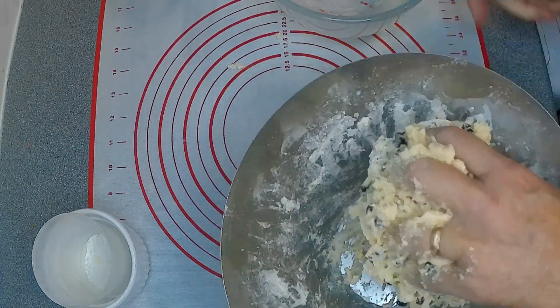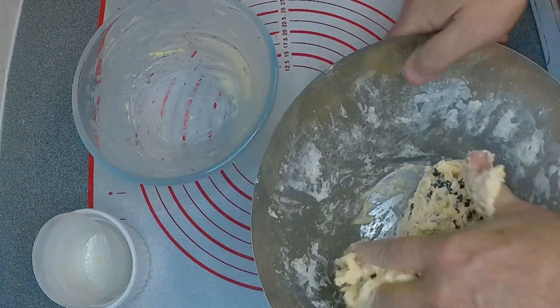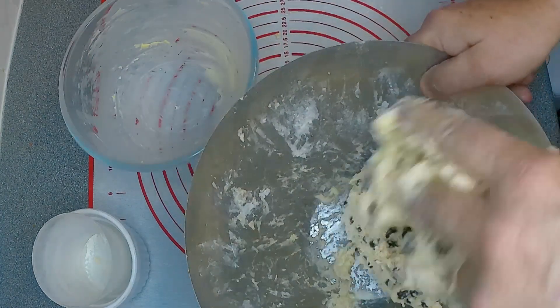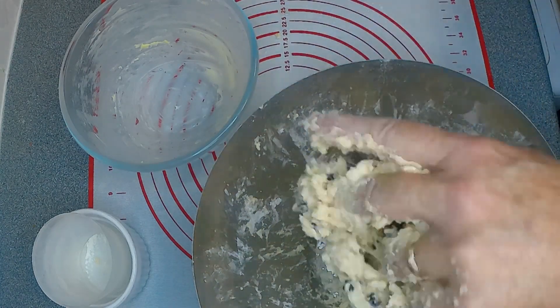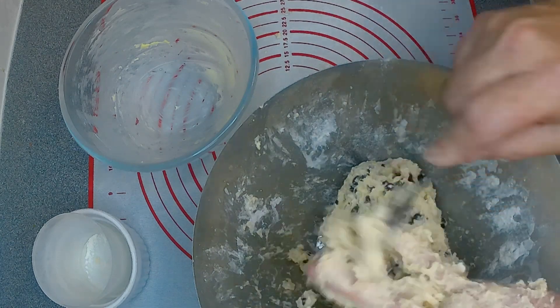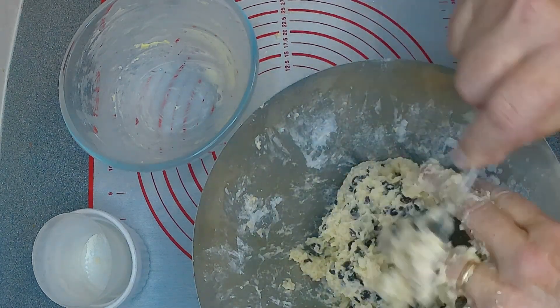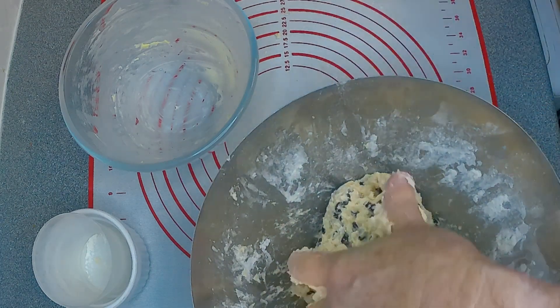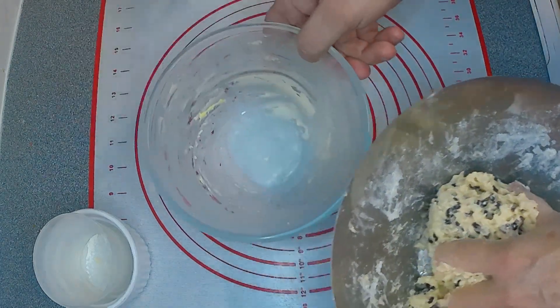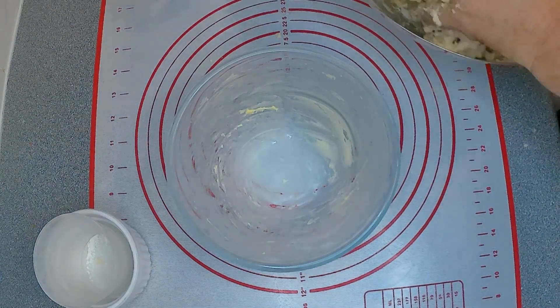Now I've got a prepared basin here — I've lined that with butter. Once that's all mixed in, get it off your fingers, you don't want to waste any. Then once it's thoroughly mixed, it goes into an oven-proof, heat-proof dish.